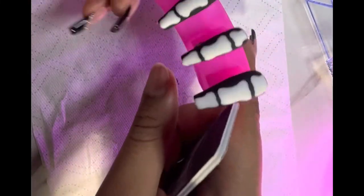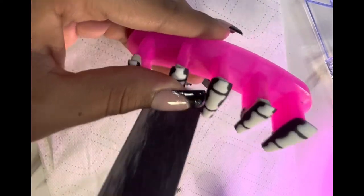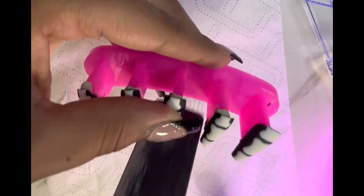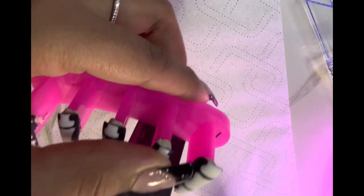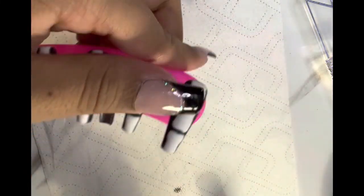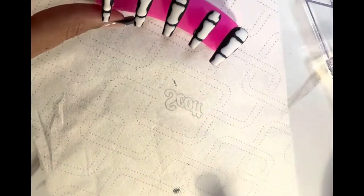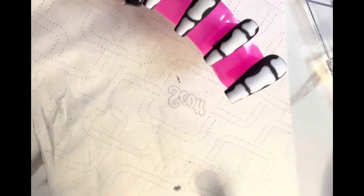Here I am filing the tips, fresh out the lamp. My lamp is still on because I have the other set in the lamp. A little bit out of frame here — work with me! This is just a makeup brush I literally got from Walgreens.